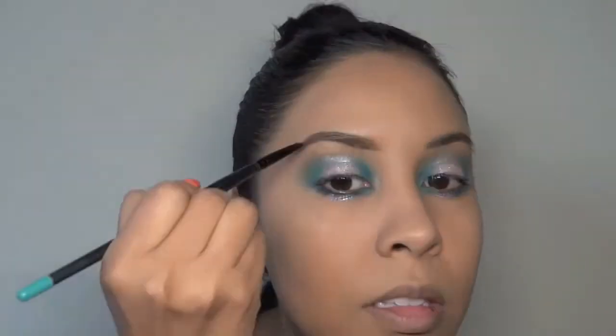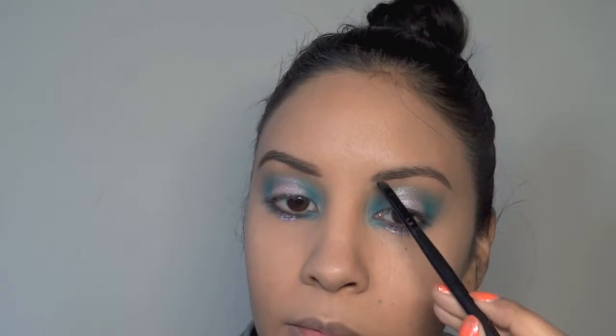Now I'm using — I forget what color it is — charcoal brown on my eyebrows with this teeny elf brush. For my waterline I'm using the Rimmel Scandal Eyes in the color Nude, I believe, and I'm putting that on my waterline.